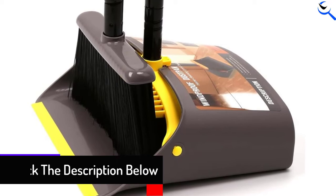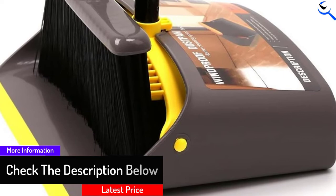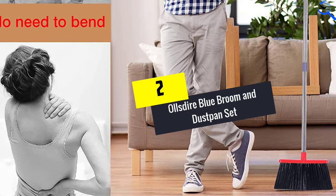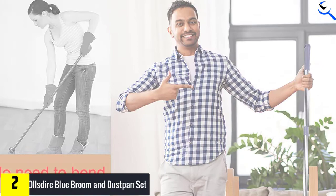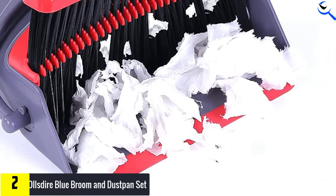At number 2, we have OLL's Dyer Blue Broom and Dust Pan Set. The long extendable broom handle allows you to adjust the length up to 54.3 inches long. Therefore, with this design, everyone can use it — no matter a kid, young adult, or even elders. Furthermore, with this adjustable length, you may want to say goodbye to back pain from bending your back.